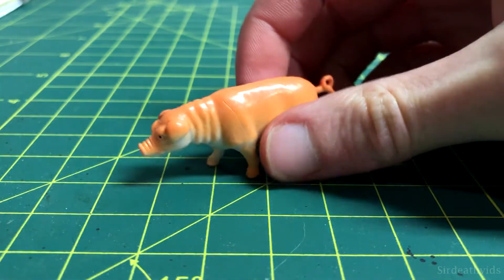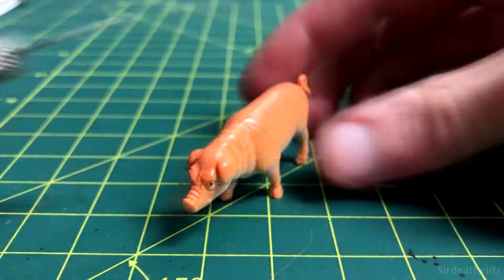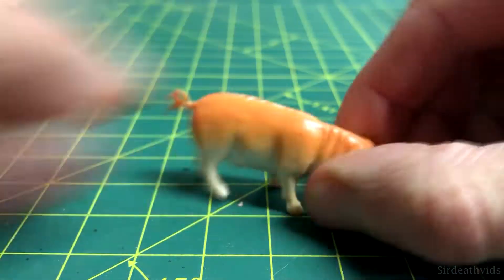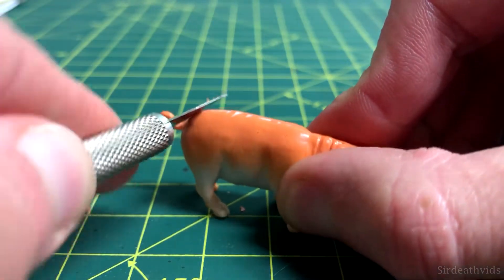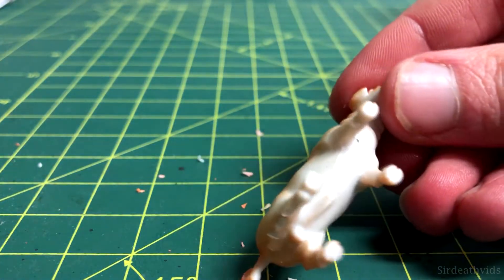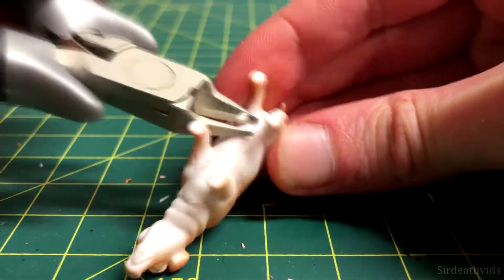I removed the pig from the bag and examined the miniature we'd be working with. I used my hobby knife to clean up the mold line along its back, though I should have spent more time doing all of them including on the legs. I then noticed this was a male pig and the one from Lord of the Flies was a sow, so I used my plastic cutters to make that area flat.